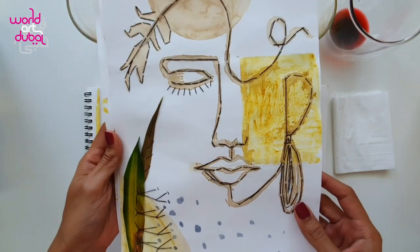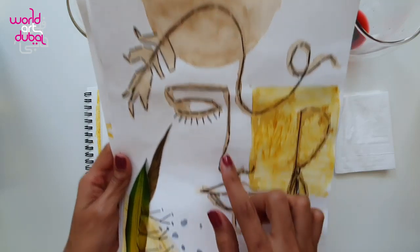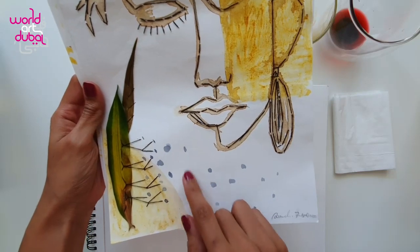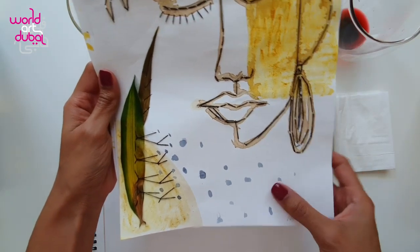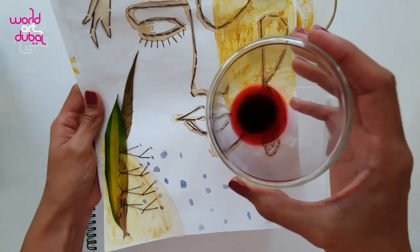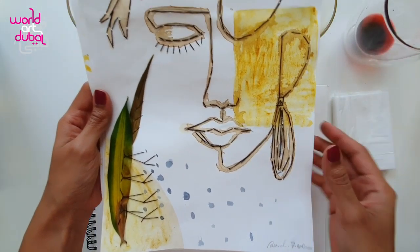As you can see, this part is done by turmeric. Here is the coffee. The blue spots are from the herbal tea — hibiscus, which is red. When it dries, it turns to blue. Fantastic, right?